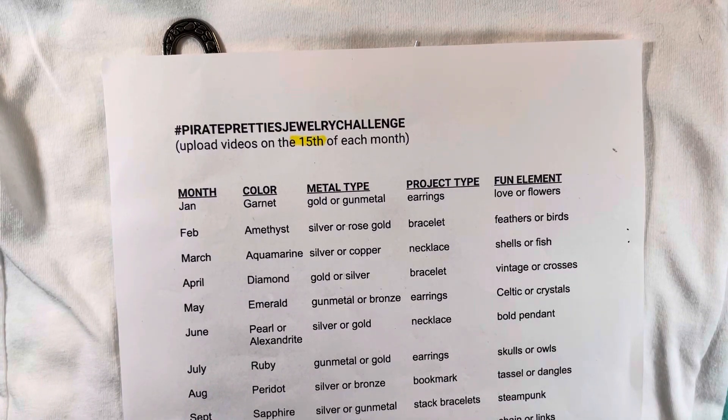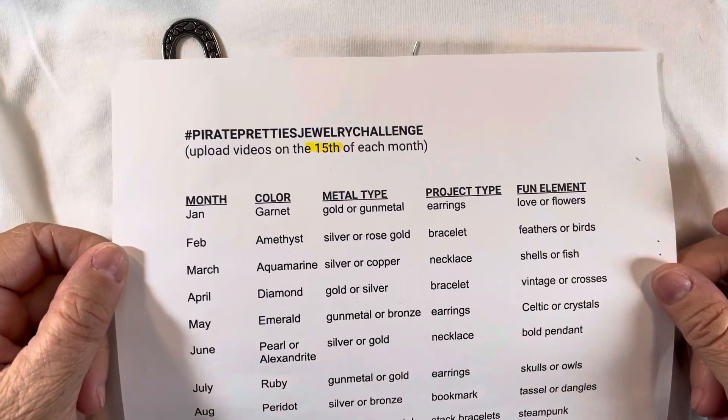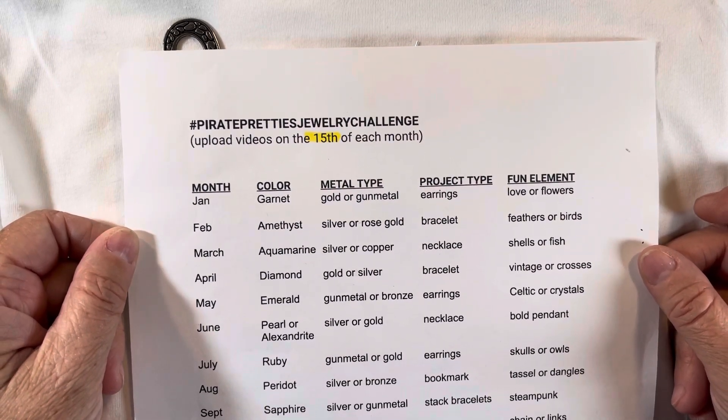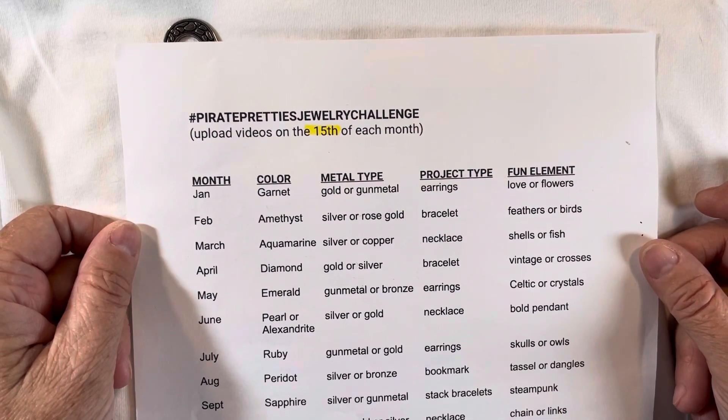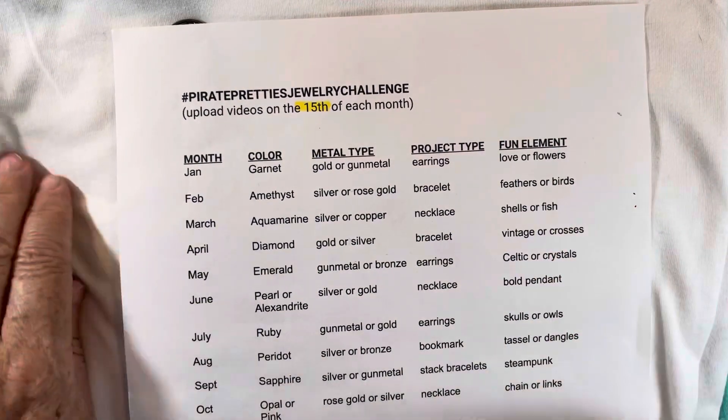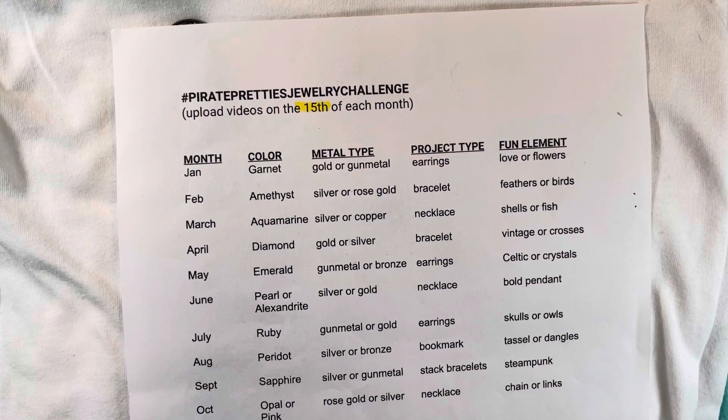Hello everyone, I'm here today to share what I've made for the hashtag Pirate Pretties Jewelry Challenge. This is hosted by Angela, who is Pirate Pretties Jewelry here on YouTube. Each month, participants upload videos on the 15th at any time during the day. Today is the 16th, and I had been thinking about what I was going to do for this challenge for about the last two weeks.